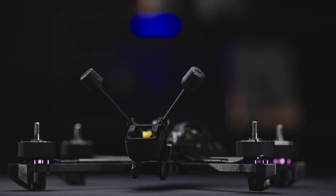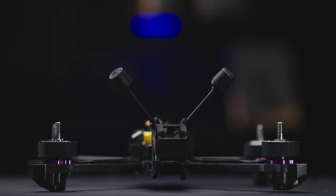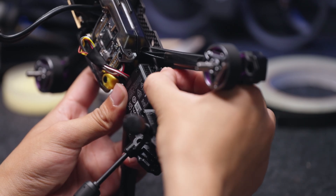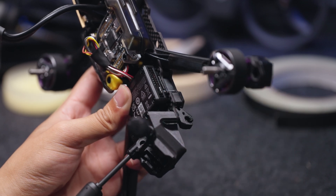It is recommended to position the two antennas of the DJI O4 Air Unit Pro at a 90-degree angle for better video transmission signal reception. You can prepare a micro SD card and install it into the DJI O4 Air Unit Pro video transmission module.